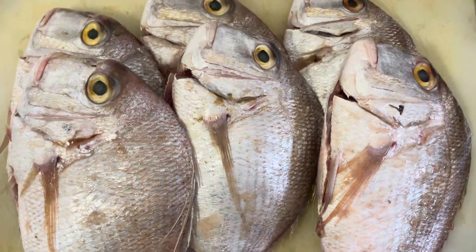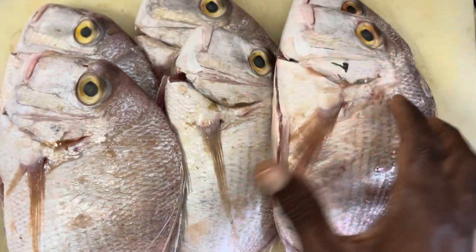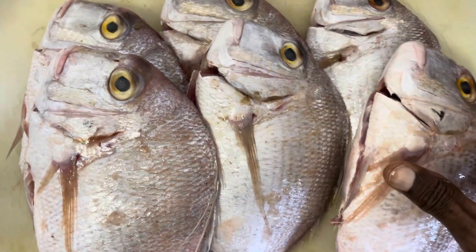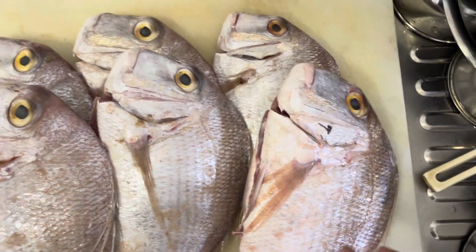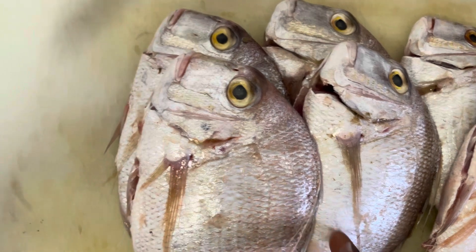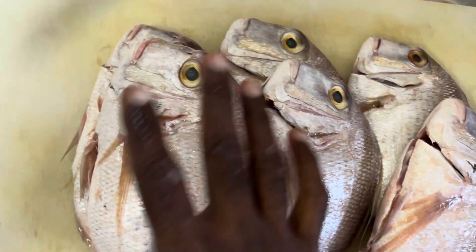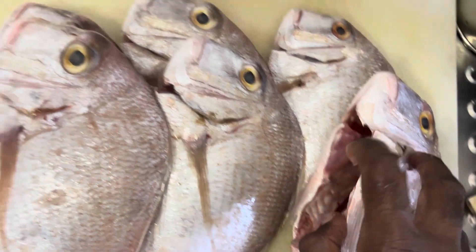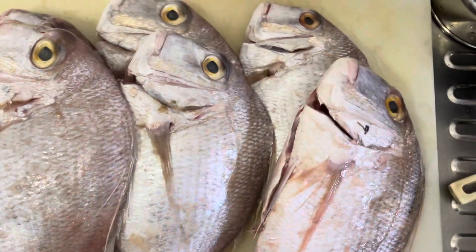These are the golden pan-fried snapper — very fresh. These are good for baking and making curry. I just bought them because they are a good price and they are very firm and looking very nicely. They cleaned and gave me them, so they're looking very great.